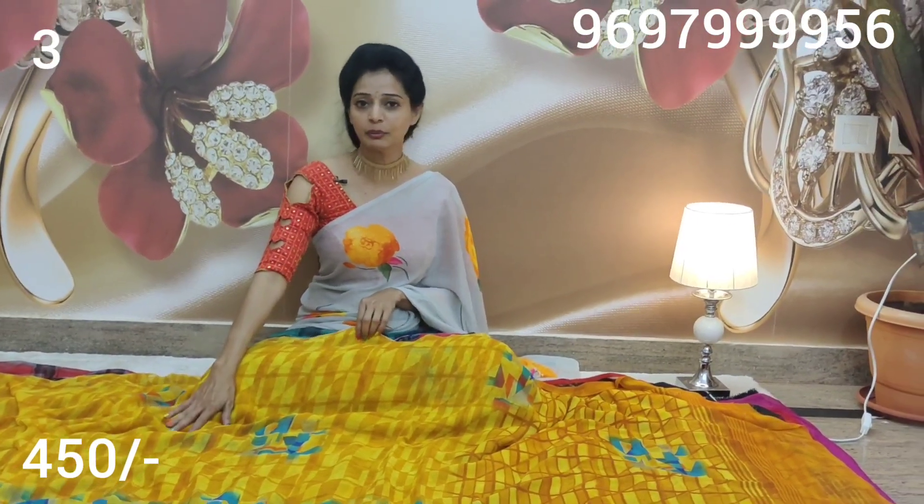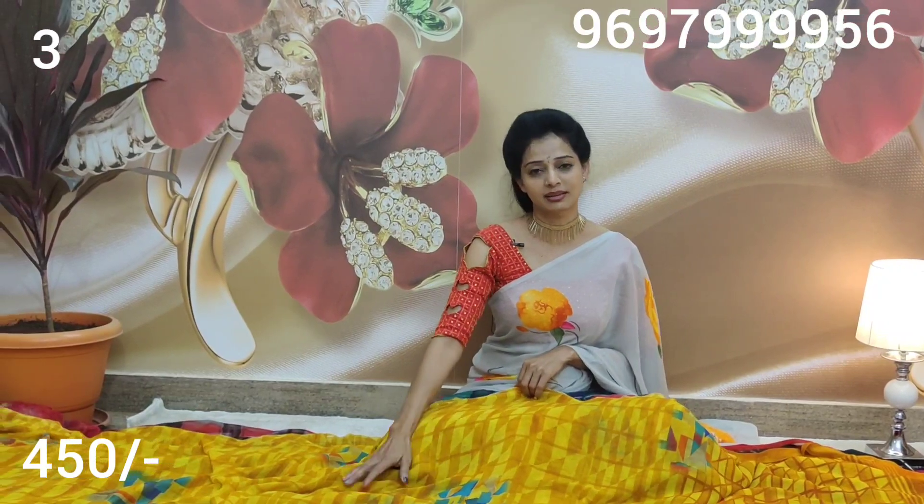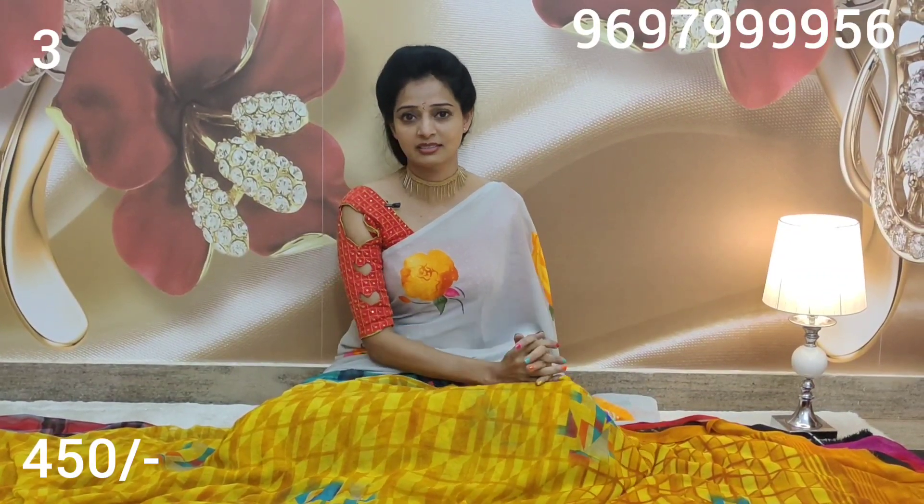Today I am going to sell saris at 550-500 rupees. I am going to sell 450 rupees saris. This is why I am going to have a clearance sale. I am going to sell many varieties. Only 450 rupees.